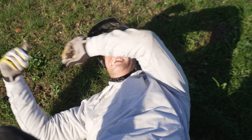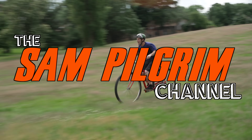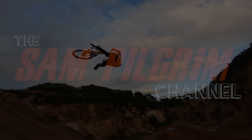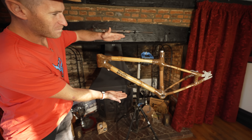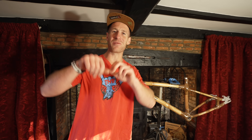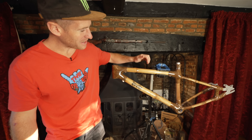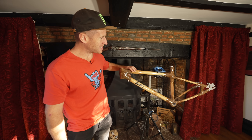Hello everyone, today is going to be epic because look what I have for you here. This is a full bamboo frame that I found on eBay. After the excitement of riding wooden bars, a full wooden bike and wooden wheels, I thought I'd have a little look on eBay and see what I could find. And this is the best thing I could come up with, so I'm really excited to give this a go.